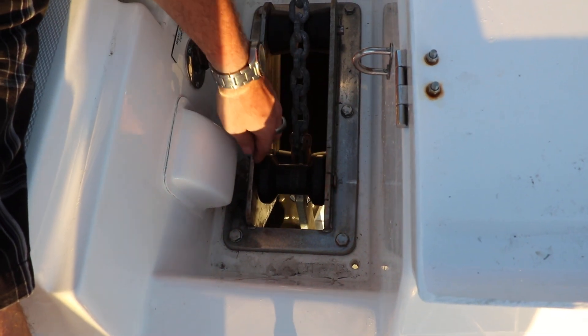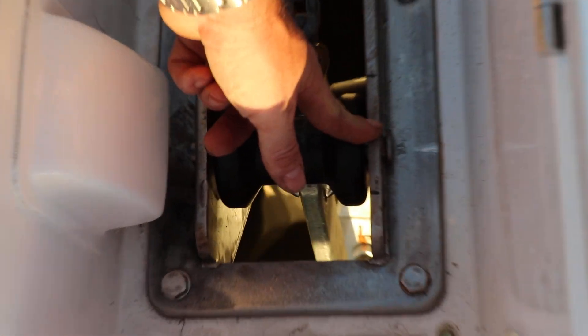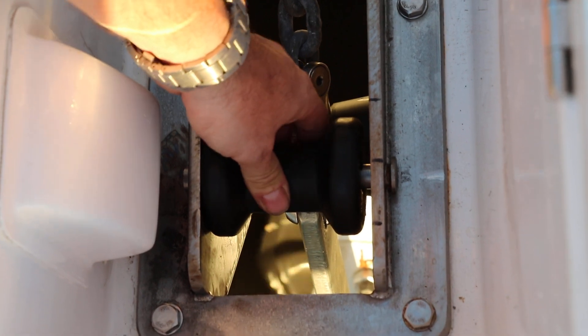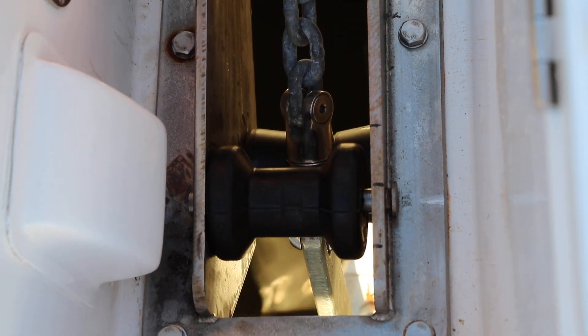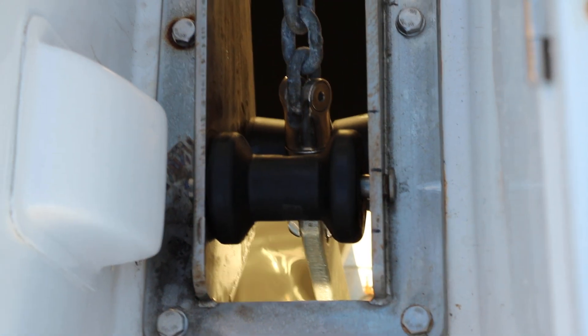Pull this out, measure three and an eighth inches back from this point here, and drill a 5/8ths hole. Drop a pin through with a thick roller, and then all that happens is this becomes a stopper. As the anchor comes up and rotates, it can't rotate any further, so it wedges between these two rollers — and that's all you need to do.